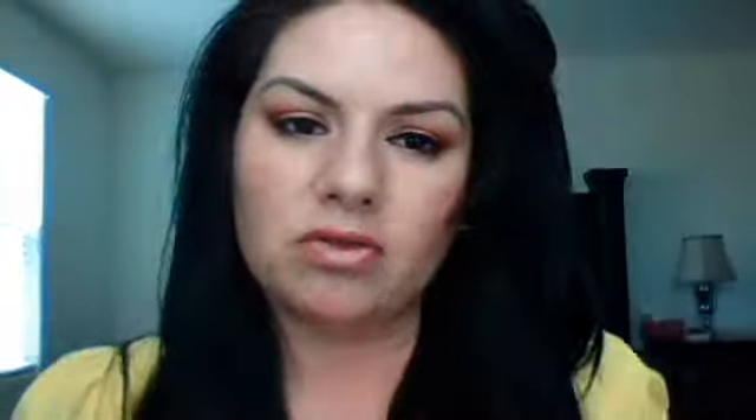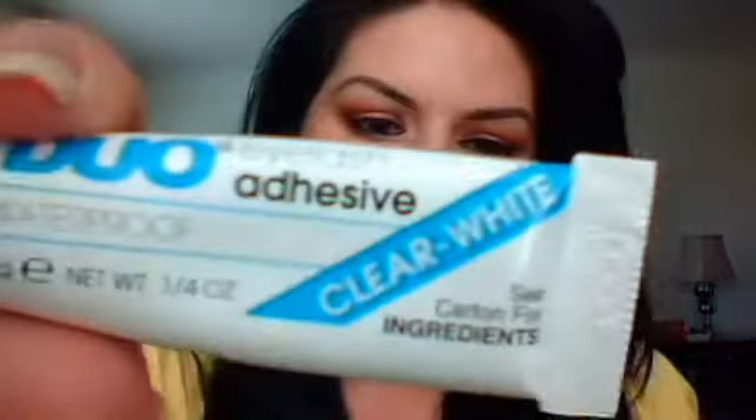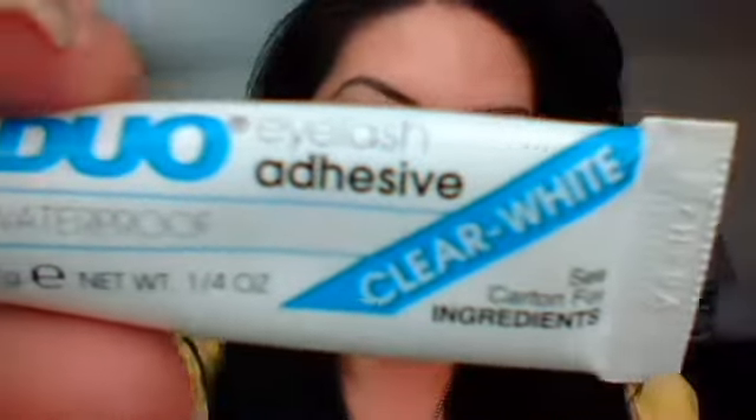So what I have here are my lashes. I don't know if you can tell, but I've already put them on. What they do is they just give your eye more of a voluptuous look. Here's my lashes — I got more of a natural look because it's my everyday wear — and your adhesive. You can get any brand you want.